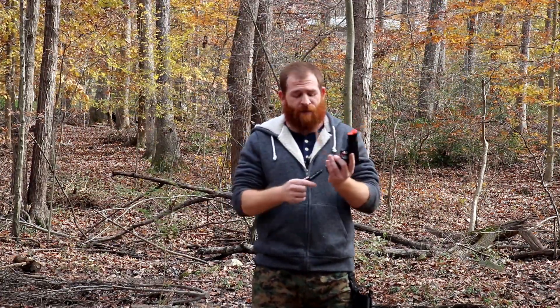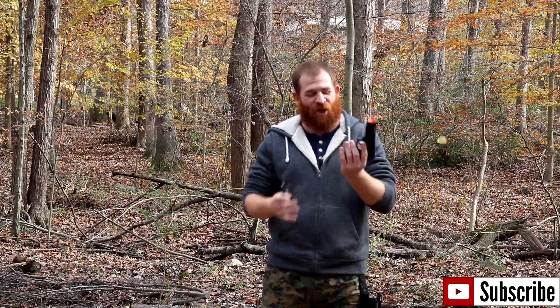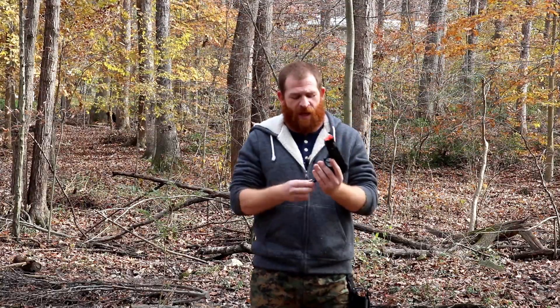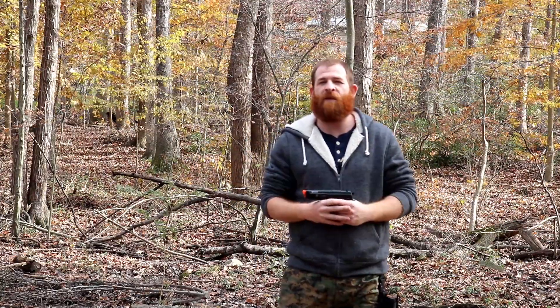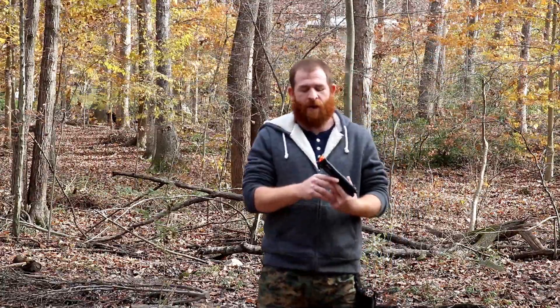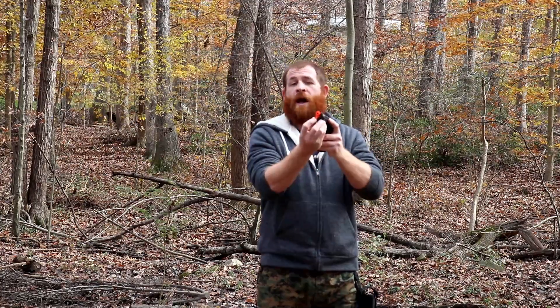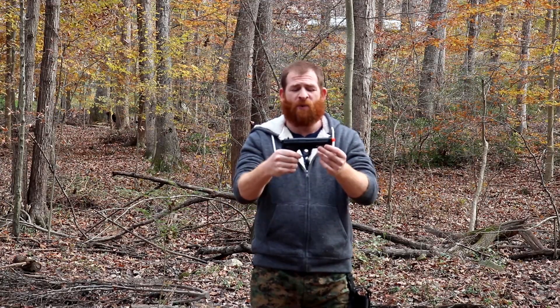Mag release is easy and it does fall out. Pretty simple. Sometimes it does lose one BB in there, but I don't think I've met a gun that doesn't lose a baby from time to time. The orange tip does not come off. It is also connected to where the spring is on the outside. But again it is a nice gun for the price point.